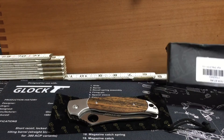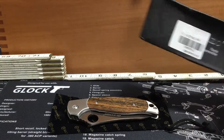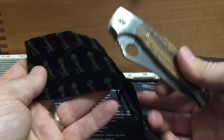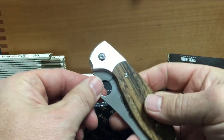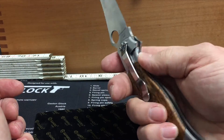It came in this box. It tends to get a little bit beat up on the trip over here. It's got the wood scales. Comes with the cloth pouch. This is a frame lock.